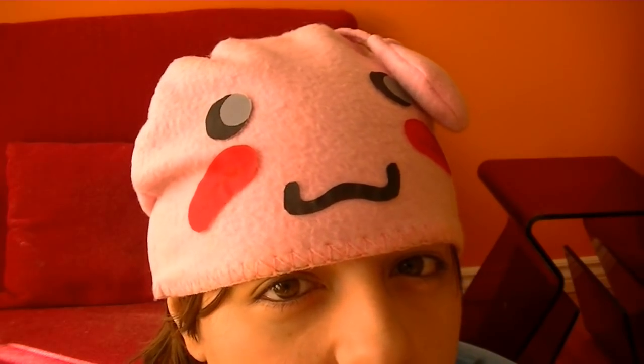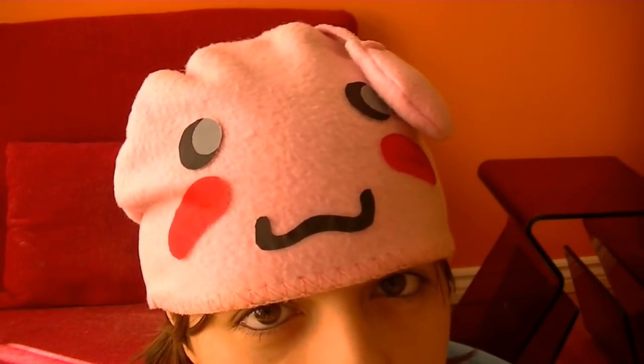Hey guys, this is Jackie, your Nerdy Crafter. I'm no marine biologist, but that doesn't stop me from admiring the deep sea. Although I do really get seasick — I can't be on a boat without getting really nauseous — so being on a cruise is definitely not an option. And another thing about the ocean is that it's scary because we just don't know what's in there. There are so many species that we have yet to discover.